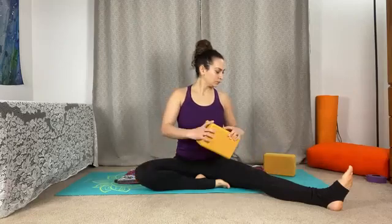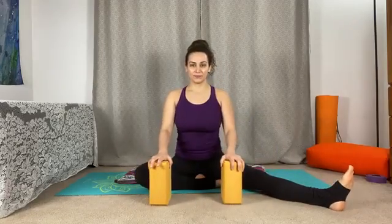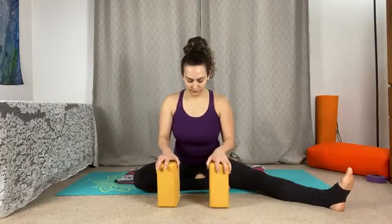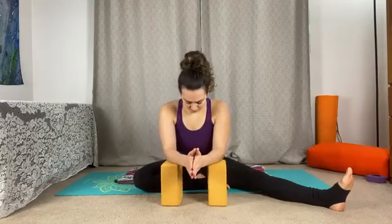We'll begin to extend the right leg out and bring the left foot towards the inner thigh or midline of the body. If you have blocks or any other props, feel free to grab them here as we start to move into our shape, half dragonfly.